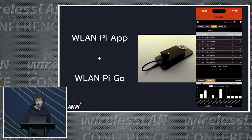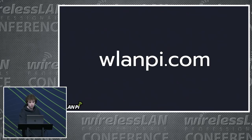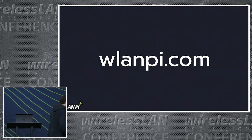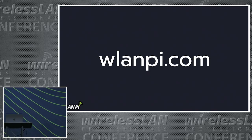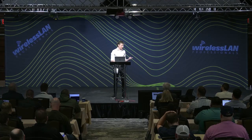The app also works with the Go. However, there are certain features that do not work because of the hardware limitations of the Go — for example, Grafana and Bluetooth. The app is now in the Google Play Store and Apple App Store, but you will need to have the latest image running on your WLAN PI for that to work.